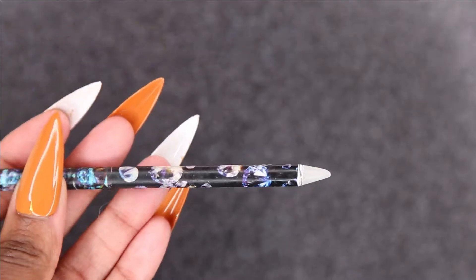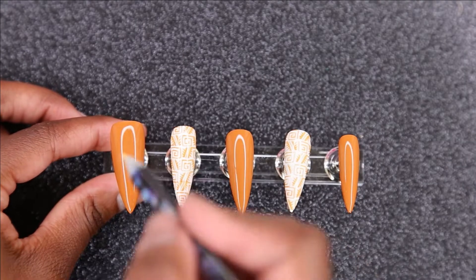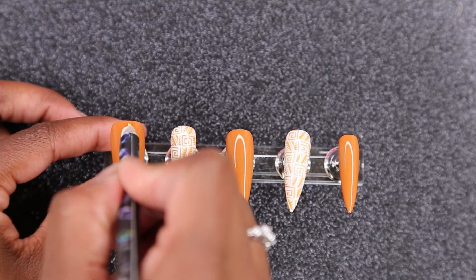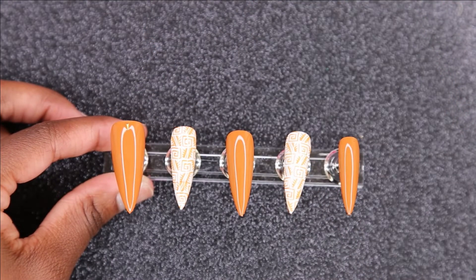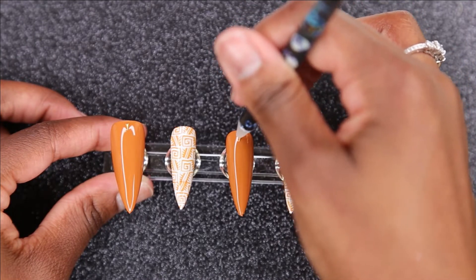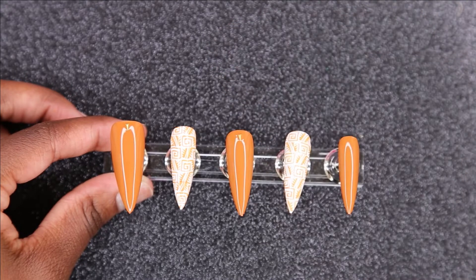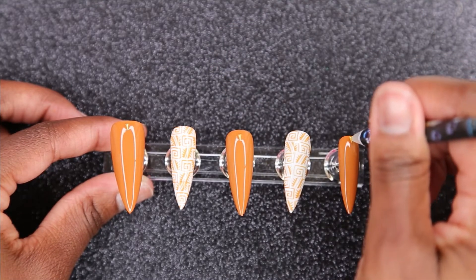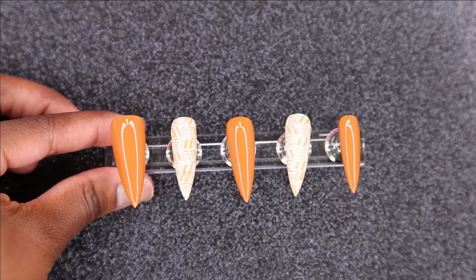So now I'm going to go in with these little charms and my wax stick, and I'm just going to pop those into the top coat. Since I'm not keeping these nails on and they're not for a client, you definitely don't need to glue these on — the top coat is efficient enough to hold them in place. After I'm done with that, I'm going to cure the top coat in my light for 60 seconds.